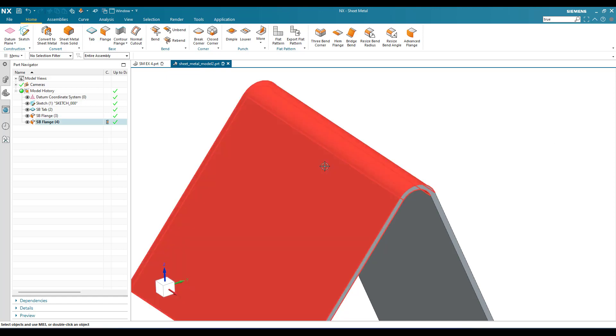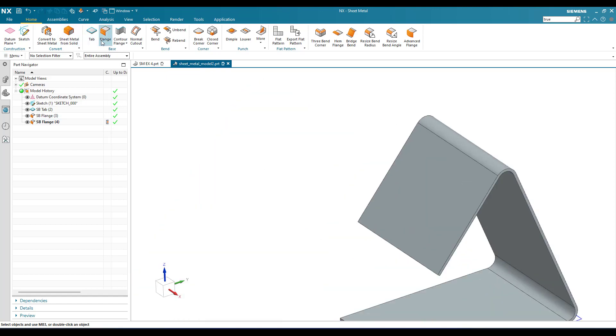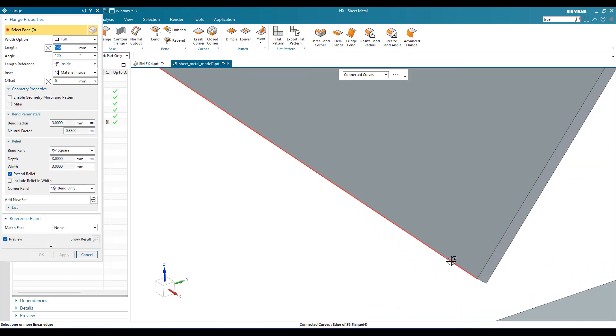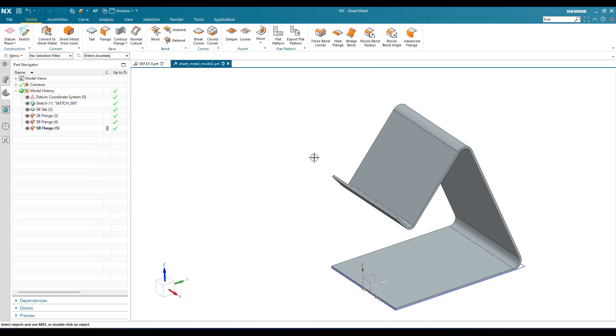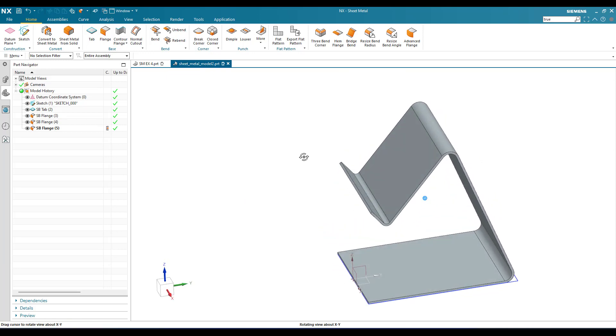We have one more flange to create. Go to flange and this time select the outer edge. The length is 31 mm, the angle is 102 degrees, and the bend radius is 5 mm. Click okay. This is how it looks.